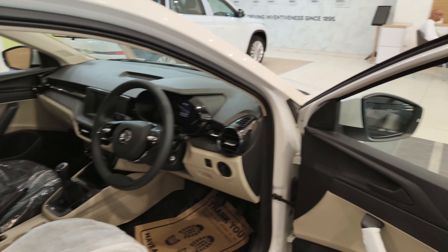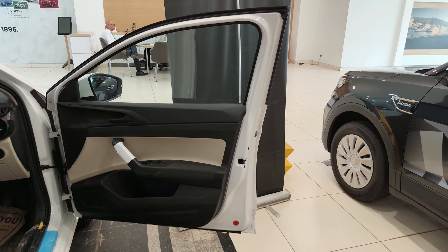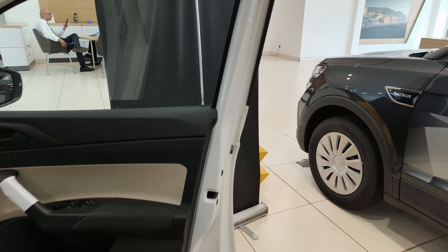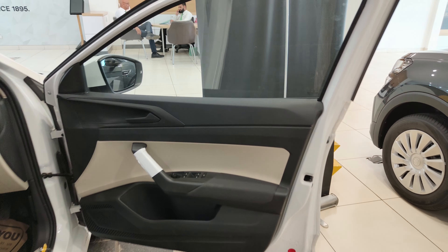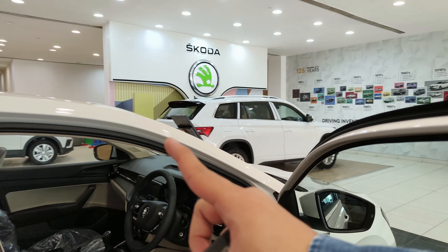Moving to the driver side — when I open the front door, it is also on the heavy side and doesn't open as wide as the rear. You do get a reflector sticker here and you can store an umbrella. The power window buttons feel very good.